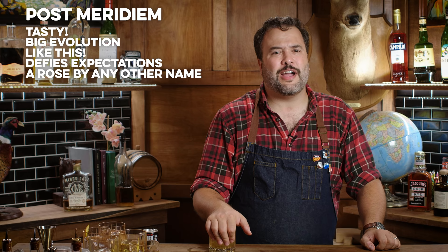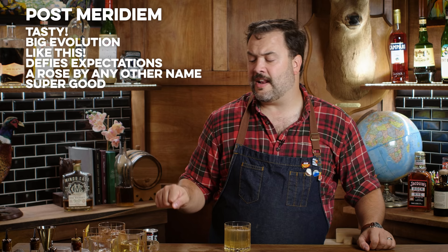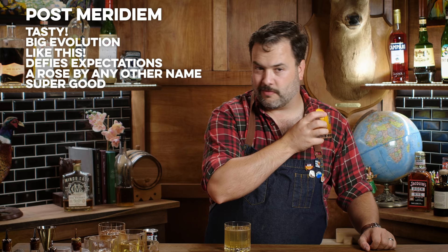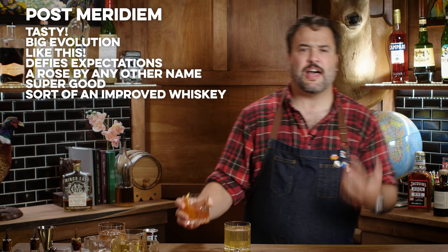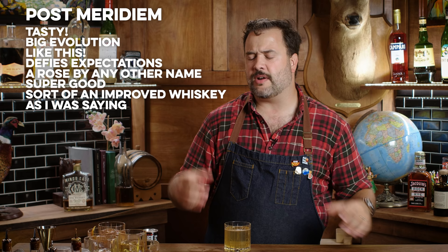That is very double. Post Meridium's double old fashioned. That is tasty — very complicated, very tasty. I like this drink. I don't know if it tastes really like my expectations of an old fashioned, but then again I don't know what else to call it. I think it is an old fashioned — it's just a bit different than I'd expect. There's a lot of evolution and complexity here that is not in any of the other canned ones. Even my own personal old fashioned isn't that complicated.